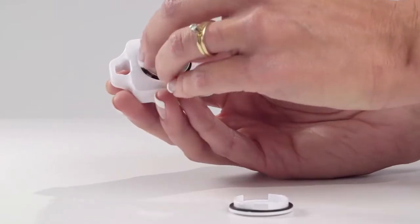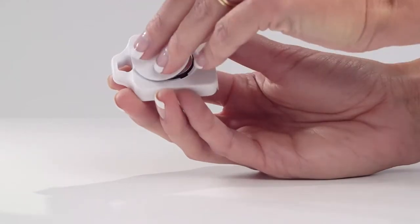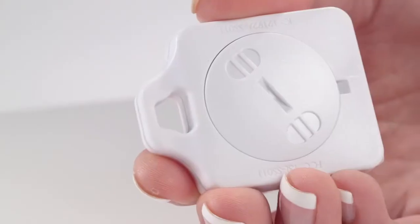This will put the hub in pairing mode, indicated by a blinking green light. Insert the battery so the plus sign is facing you. Put the cover on and tighten with a coin.